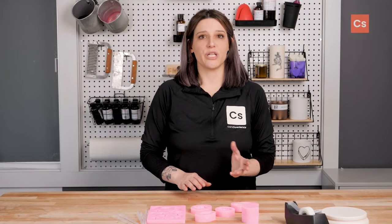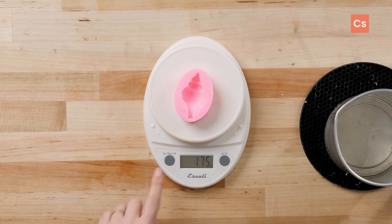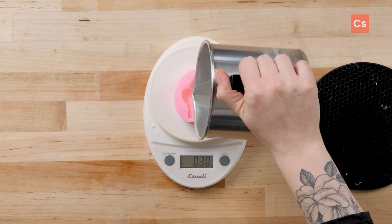To figure out how much wax you'll need for a particular mold, you'll need a scale. Turn on your scale and place your mold on top of it, then tare the scale to zero. Pour some wax into the mold while it's on the scale and that will be your wax weight.